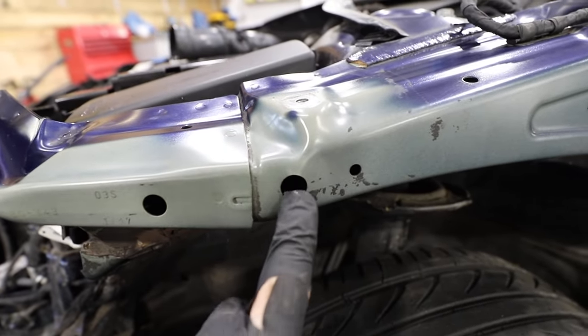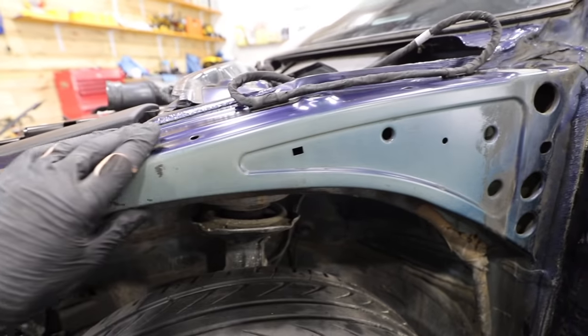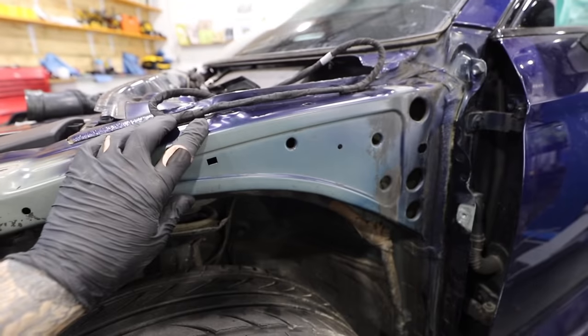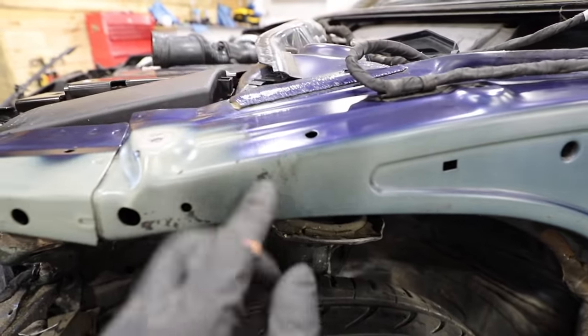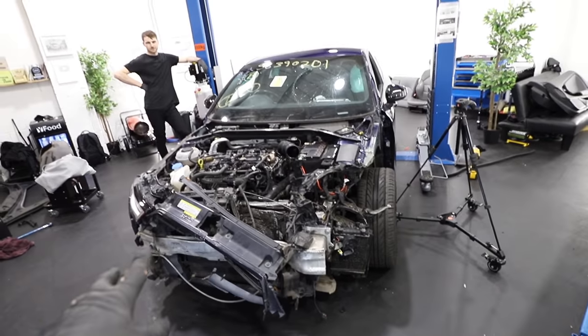Unfortunately, a larger section also took a hit, which is going to be more expensive. The solution is to buy the smaller part, cut around the damaged area, weld it in, and it'll be fine. That section isn't actually structural — it's literally there to mount the wing — so we just need to get it straight so the wing mounts properly. Someone's probably going to tell me otherwise, but that's the plan.